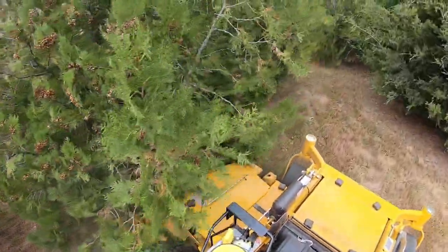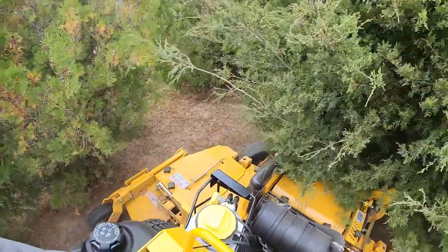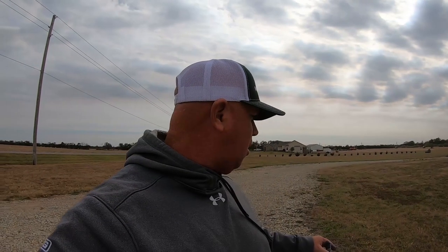We didn't mow this one last week, so it is a little bit taller, which I was trying to do — I want to see how it does with a little bit taller grass. Without further ado, we need to get going because we are on the clock. This one usually takes me and Justin about an hour thirty, hour forty, somewhere around there. Let's see if we can get it done in about an hour.